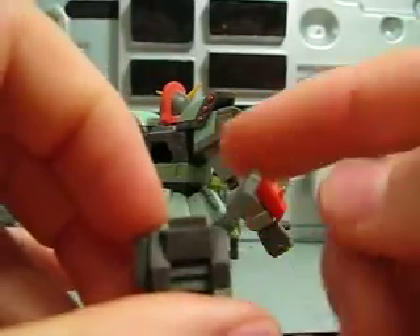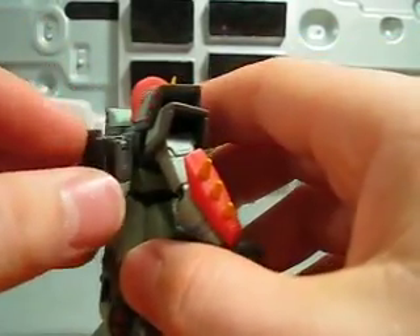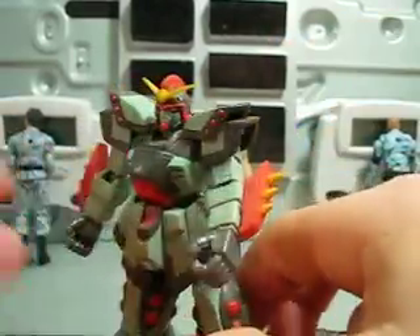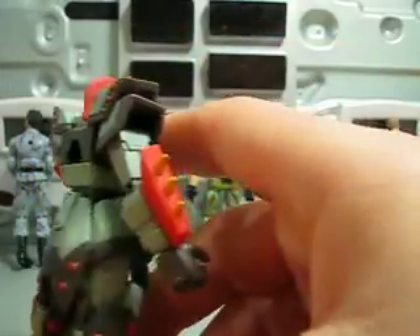These parts right here tend to get lost — something to check for if you're trying to buy one. I always say, if you're going to buy something like a Gundam on eBay, make sure the seller has a picture of the back. Because they might say it's complete, and then you get it and it looks like this. Always a disappointment. So make sure they have pictures of the back.